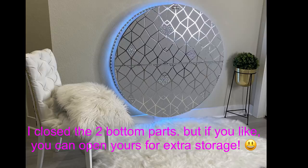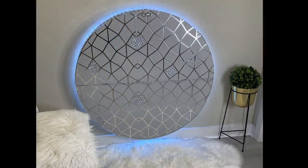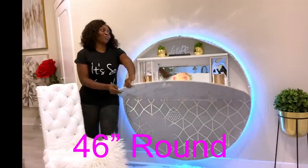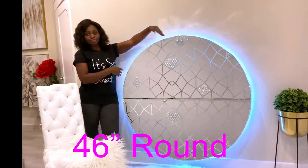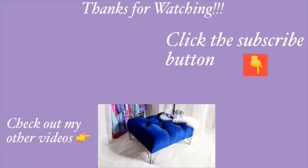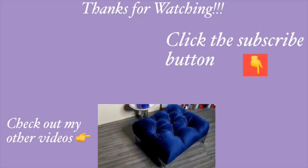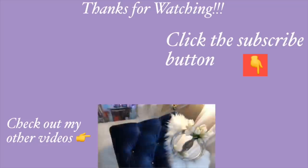I want to remind you guys that I covered the bottom sides, but you can open yours if you like for extra storage. I really love how this turned out and this desk is so huge — you can make yours smaller if you like. I really had fun making this and I hope you all learned one or two things from it. Don't forget to give this video a thumbs up and share it with your friends and family. Thank you guys so much for watching. I have other Home Decor DIY videos linked in the description box below, and don't forget to click on the subscribe button. Bye!